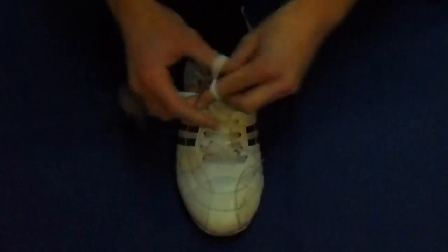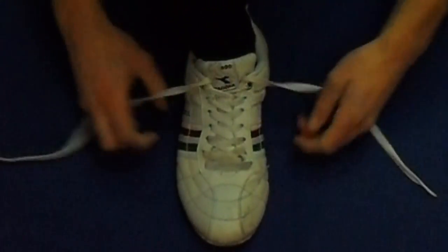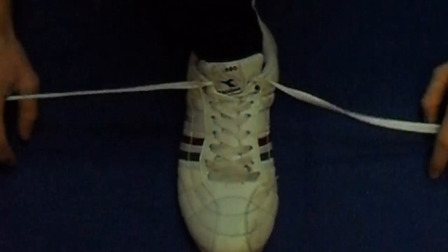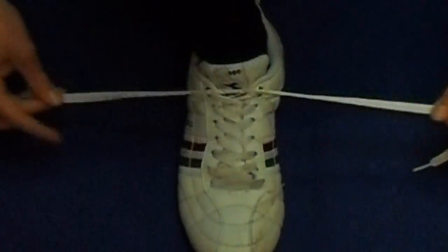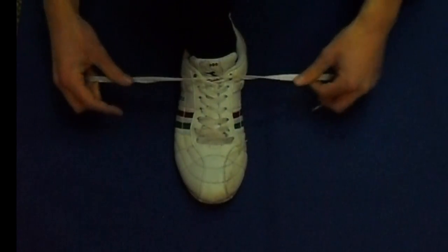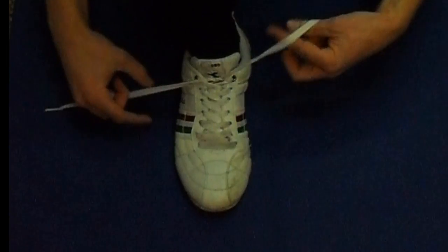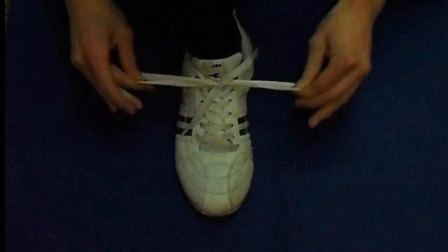When tying your shoes, you will first make a regular knot and then make a knot with loops. You just pull through the shoelaces as you can see in this close-up. Pay attention to how I do it and then try it yourself. Let me show you a slow motion. Grab the sides of the shoelaces with your pinky and your ring finger and put the shoelace against your hand palm.